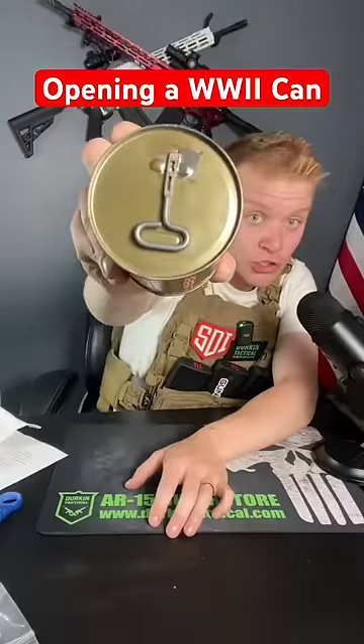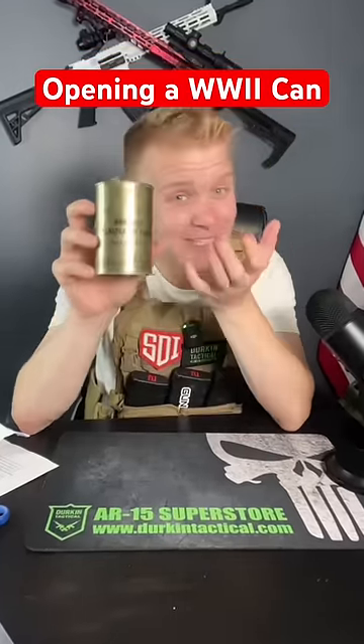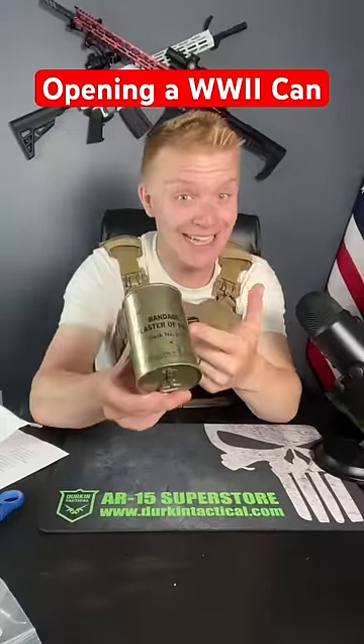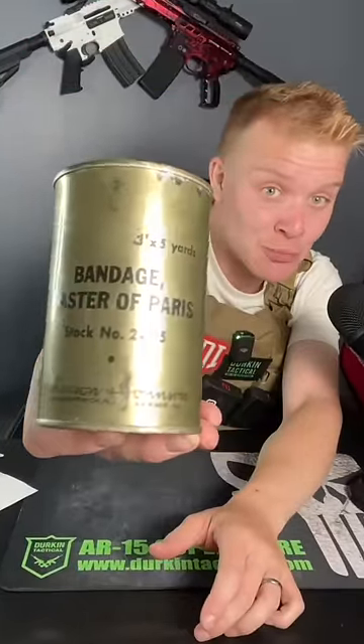This is a can from World War II. I'm about to open it up — 40-year-old me is going to be so sad I did this. So what's inside this can? It's not food. As you can see right there, it says bandage plaster of Paris. This is to make a ready-made cast.